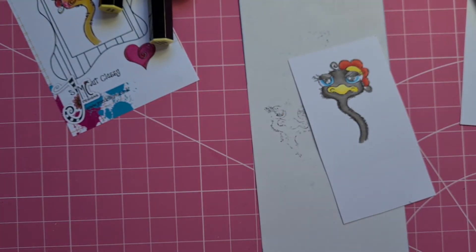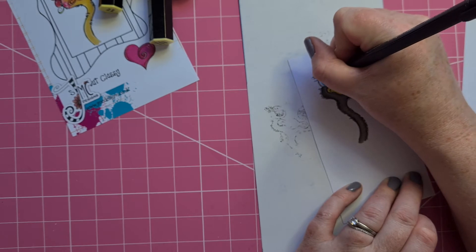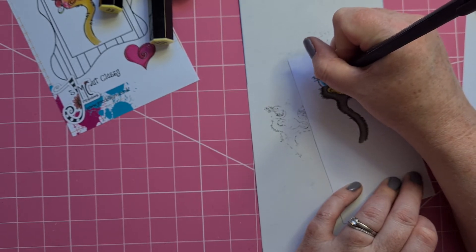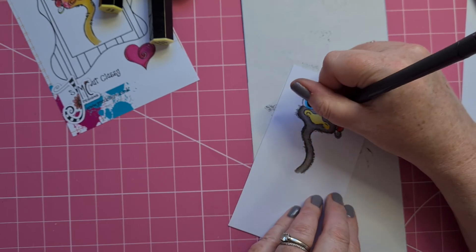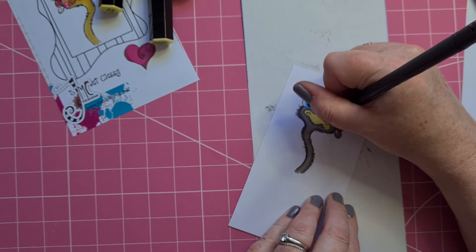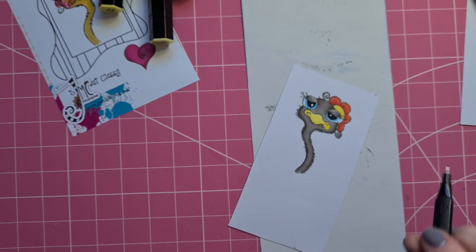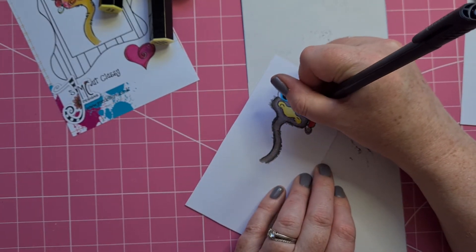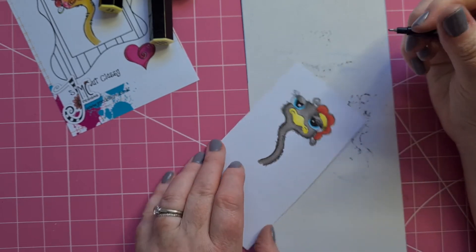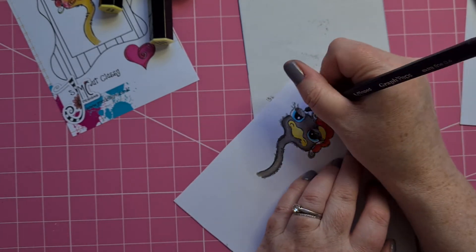So this one I'm just going to do the same — I am going to go over the pupils, which are a wee bit patchy because of the second layer of stamping. I'm just going to do the same thing. There we go, just like that. That should go up there. I'm going to go over the lashes too. There we are.